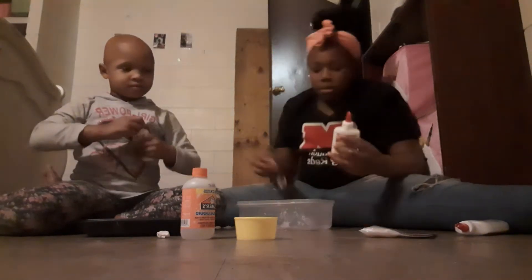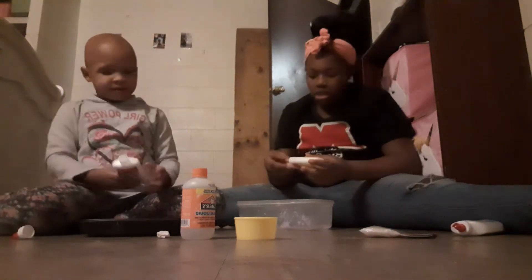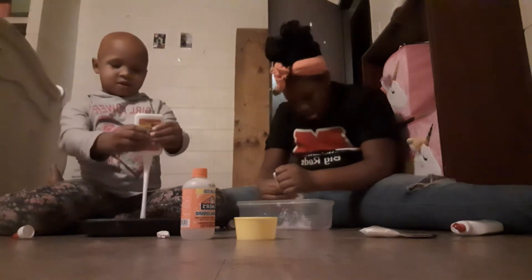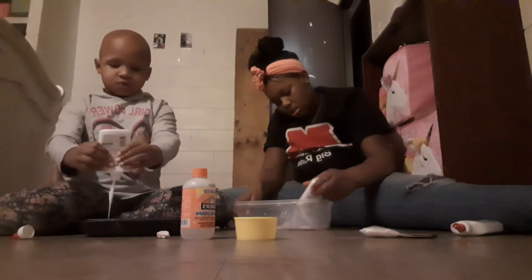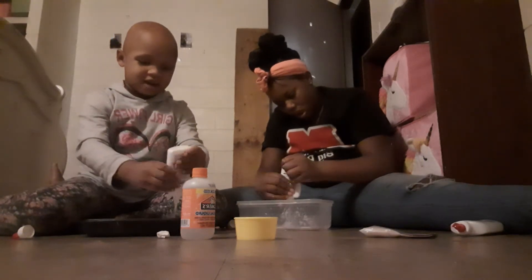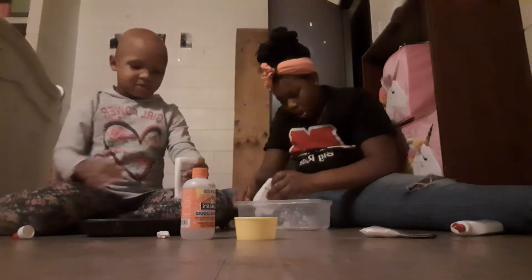We already made butter slime, so what we're going to do is add the glue. I don't know if I can put the color in there. I just have a lot of glue. Look at my stick.